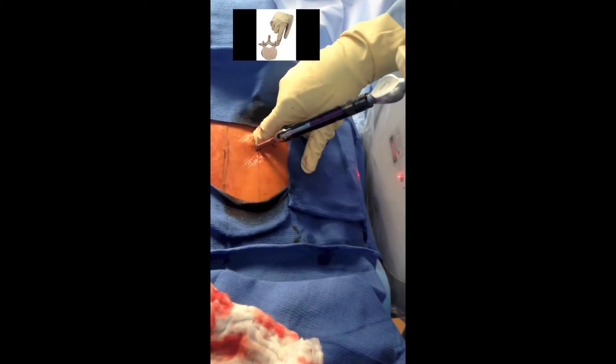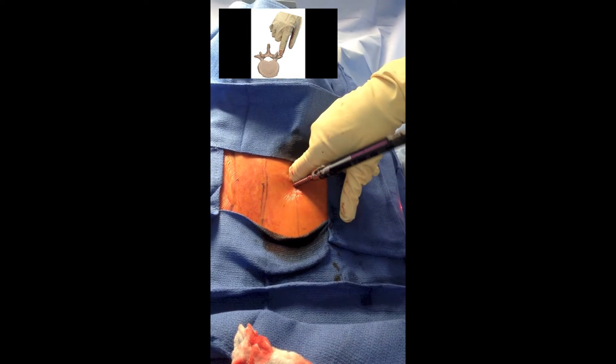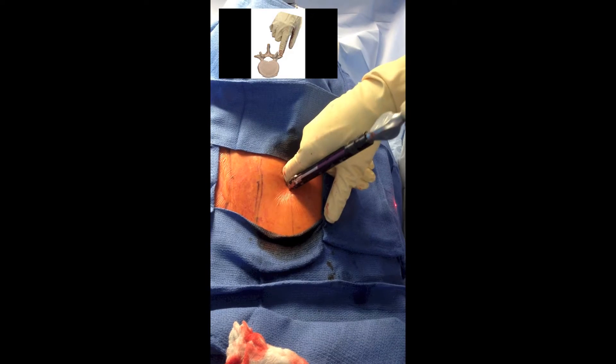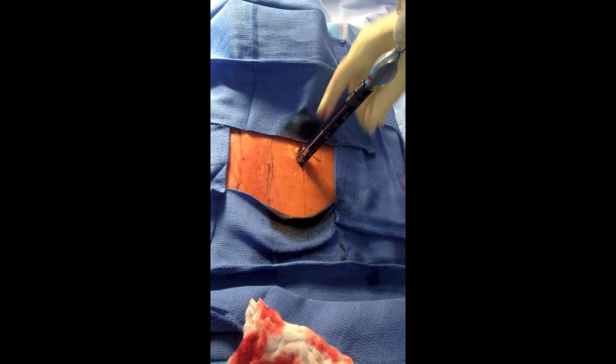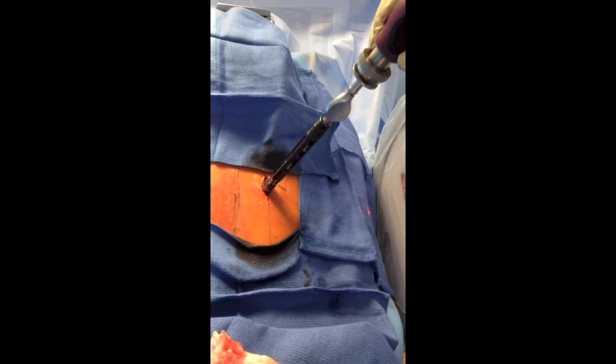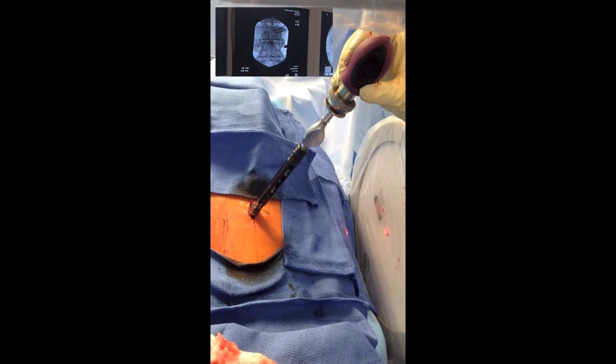After incising the fascia, we use our finger to dilate the paraspinal muscles and palpate the facet-TP junction. The screw is then guided down and placed at our starting point with a simple tactile response. The starting point is checked with both AP and lateral fluoroscopy.